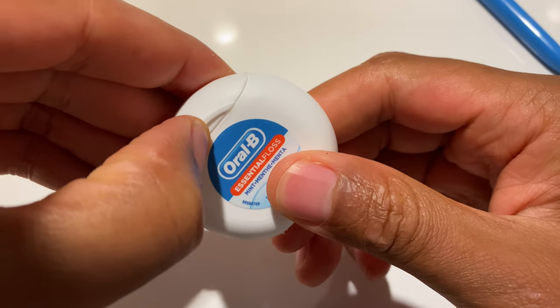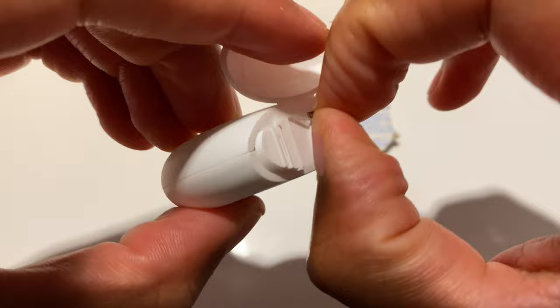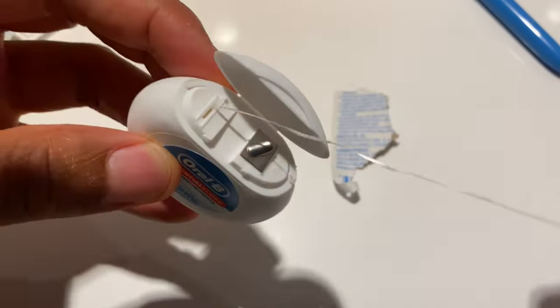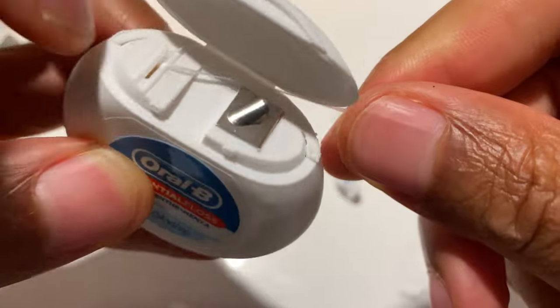Once I pull it out, let's go ahead and look at it. So here's the floss — it comes in a nice spool. Just go ahead and pull it a little bit, just to prime it.